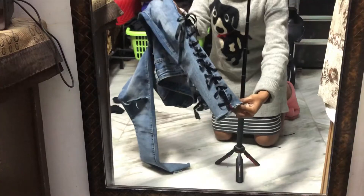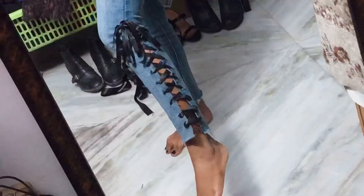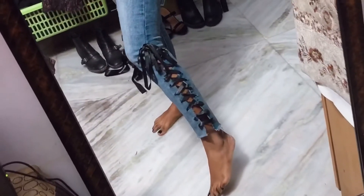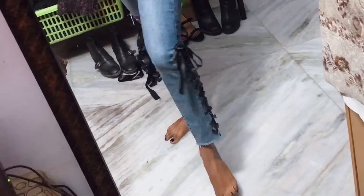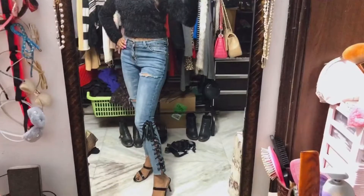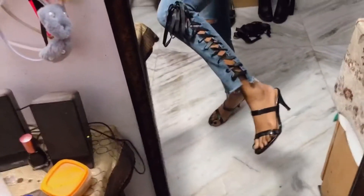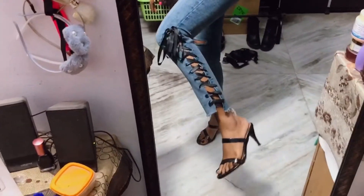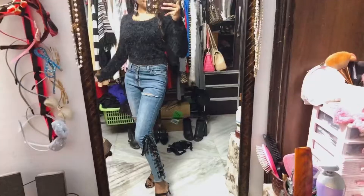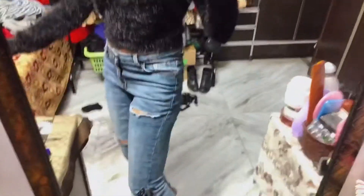This is the final product, and this is how it looks when I wear it — a swanky pair of jeans! If you want jeans like that, follow the instructions. This is the finished product — it is super cute, very girly. I really like it. This is how the entire outfit looks — isn't it so stylish?